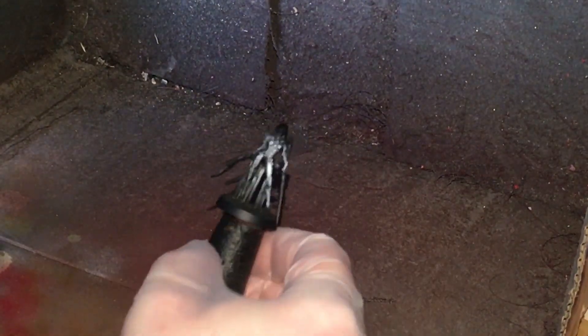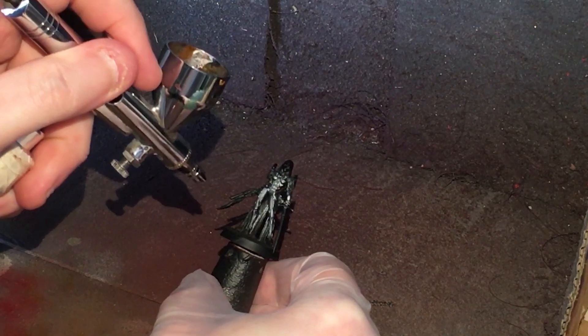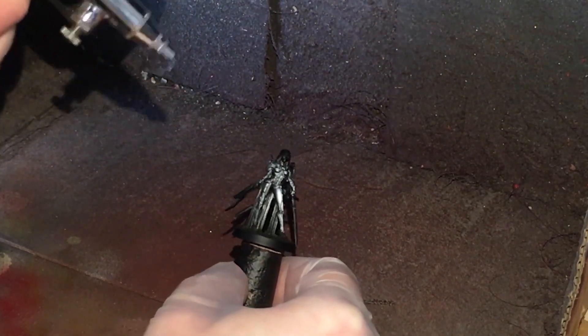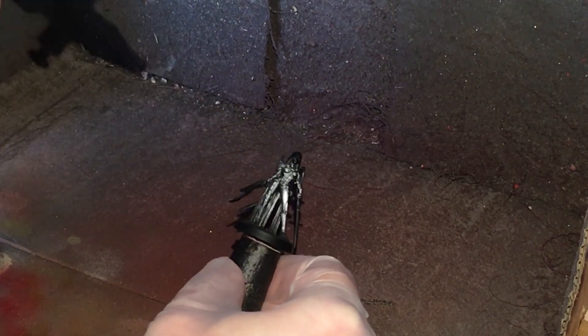Next stage we've got Green Stuff World Ruby Red, poured straight in. It's going to be done from a distance, still at 20 PSI. I'll try and be as careful as I can. I'm going to have to come back in to repaint the cloak, but that's going to be white anyway.